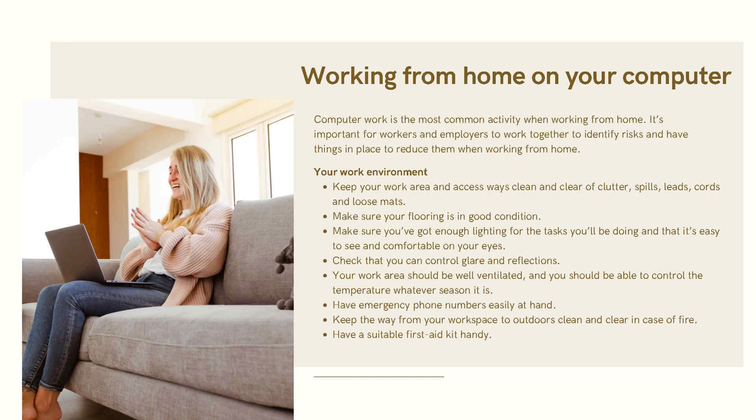Your work environment: keep your work area and access ways clean and clear of clutter, spills, trip hazards, and cords. Make sure your flooring is in good condition. Ensure you have enough lighting for the tasks you will be doing and that it is easy to see and comfortable on your eyes. Check that you can control glare and light reflections. Your work area should be well ventilated and you should be able to control the temperature whatever season it is.